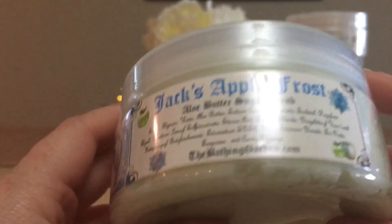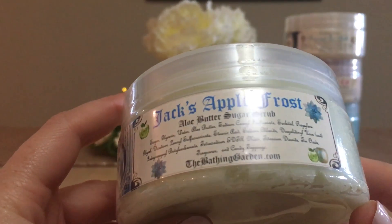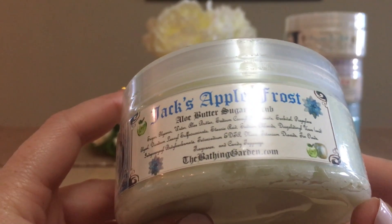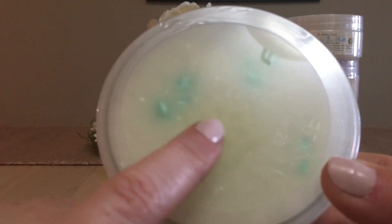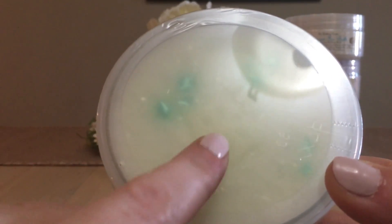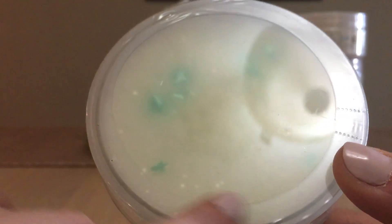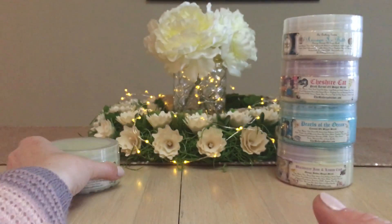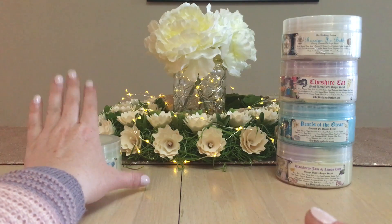Russian Ice Bath is an evening primrose oil sugar scrub — nothing fancy, just white with white sprinkles and sparkles. One of my favorite scents from the Bathing Garden is Jack's Apple Frost, which is an aloe butter sugar scrub. There's a snowflake embed in it. I'll try to use these seasonally, so that one will probably be late fall into winter.